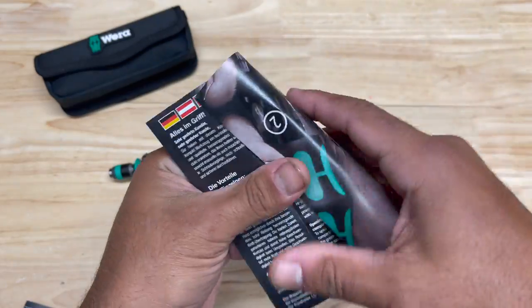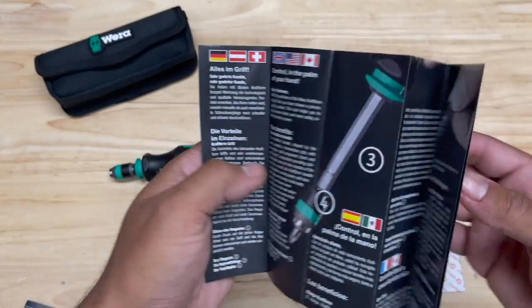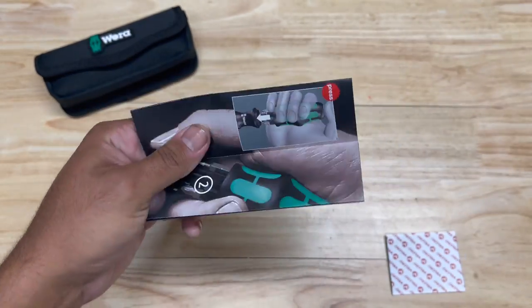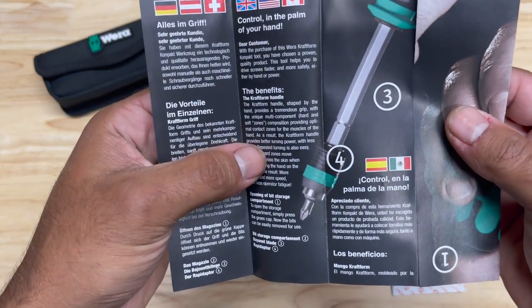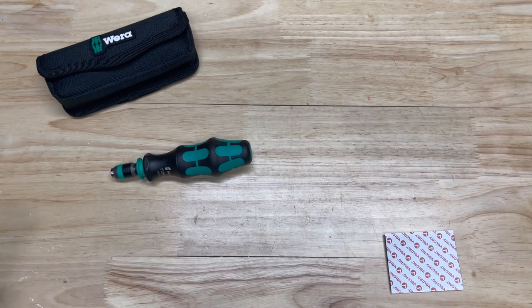I thought that was really funny because Vera sells high-end tools — their tools aren't cheap. And I guess whoever was in charge of editing the marketing material that comes with the actual tool must have fallen asleep on that one, because that's not a word I've ever seen before. But anyways, I thought that was funny and I wanted to show you guys that.